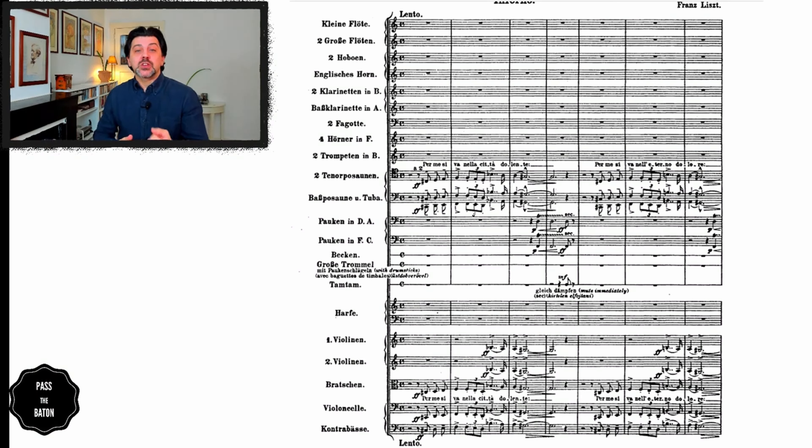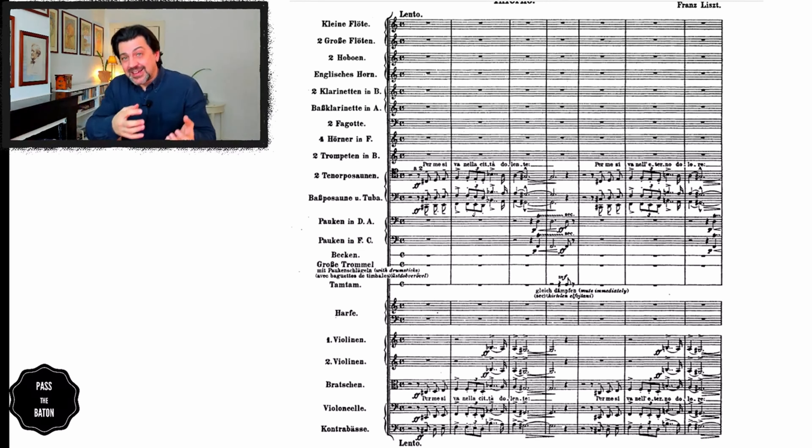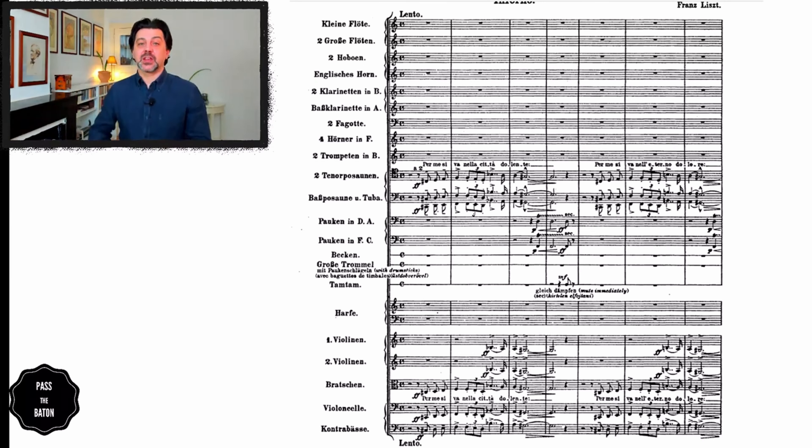Should this be conducted in 4 or subdivided in 8? At least for the beginning, the feeling is that it should be subdivided in 8 in order to give that weight to each note. When you put it all together, you're starting to conduct all the way down here. If you want a slightly faster tempo, you can still keep the weight of the sound as long as you carry and feel the weight in your arm — it's literally like lifting something from the bottom up.